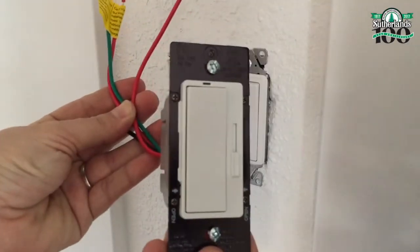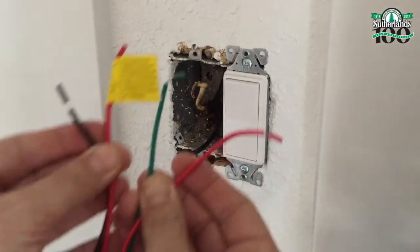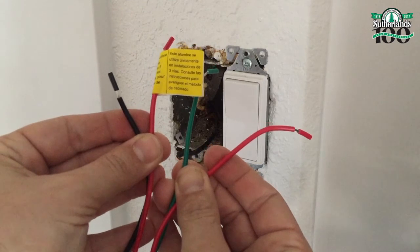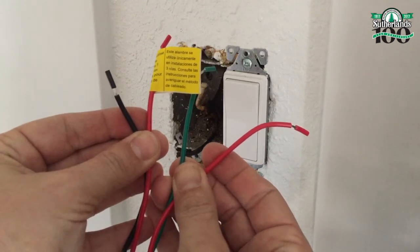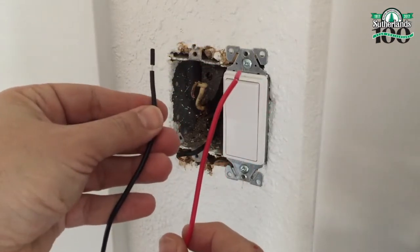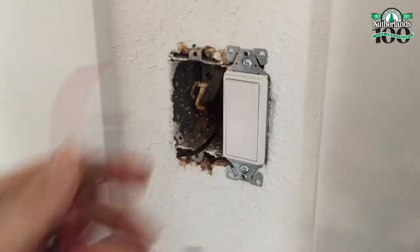Now it's time to install the new dimmer switch. Dimmer switches may vary and might have more wires than you need for your light, so make sure to properly read the instructions that come with your dimmer switch. For this particular dimmer switch, we'll be using the black wire and a red wire.